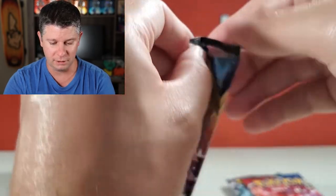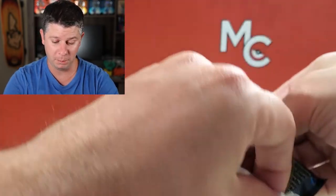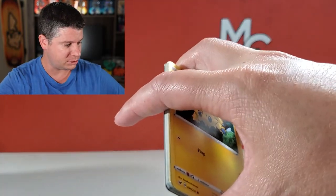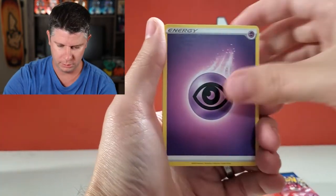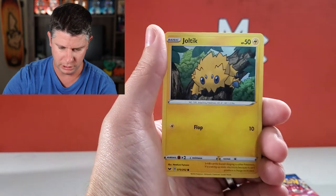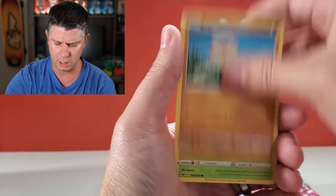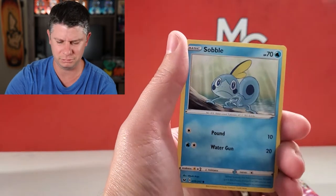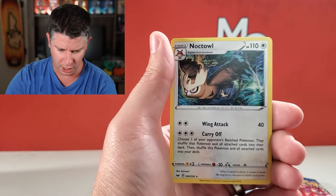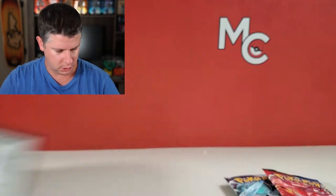Sword and Shield — I've opened up a good amount of this base set but never really had that much luck from it, which is kind of interesting. Here we go — Psychic Energy, Energy Retrieval, Switch, Dugtrio. It's interesting to see Dugtrio is not a rare here — it's often a rare in other sets. Galarian Zigzagoon reverse and a Noctowl. There is a code.